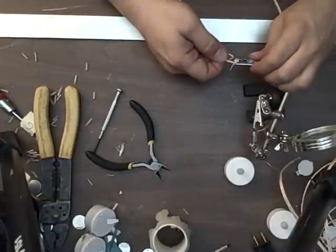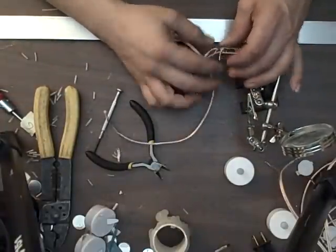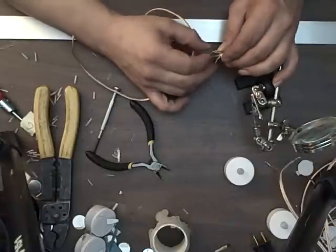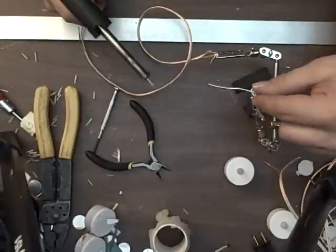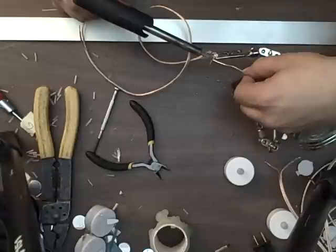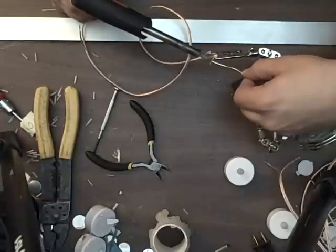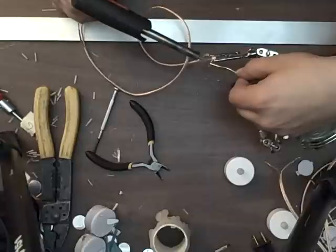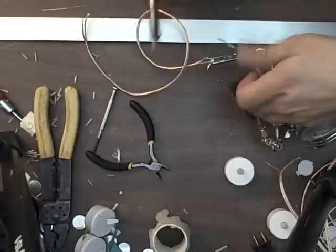Put it in my little clamp here - it's just an alligator clip, one of these fifth-hand things. Situate the wires going down and spread them out a little bit. Now I'm going to take my soldering iron. You've got to do this kind of quick because if you don't, you can burn out the LED. I'm just going to solder this in here. Give it a little warm up and pull it so it makes good contact with the ends of the LED so it won't slip off.